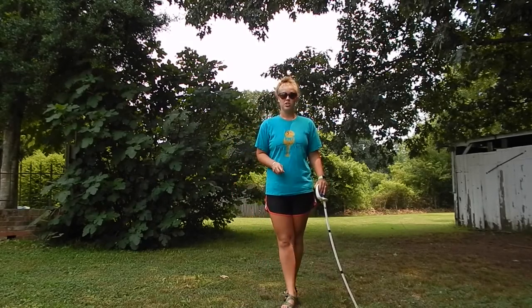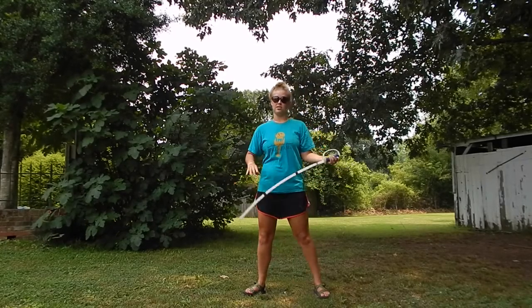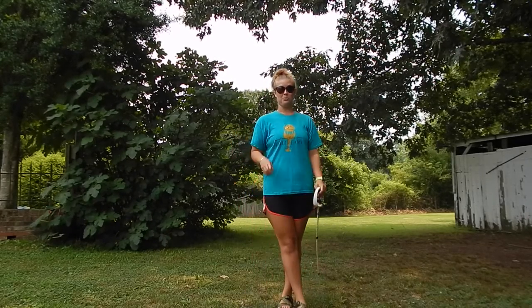Once you get that down and you get your hands spread apart for each catch, then you'll be able to move on to some harder and better tricks. We'll see you tomorrow, guys.